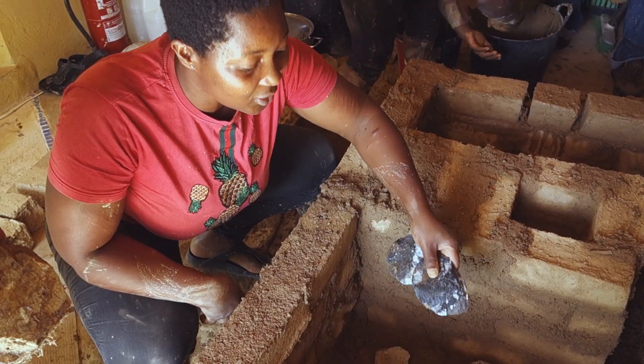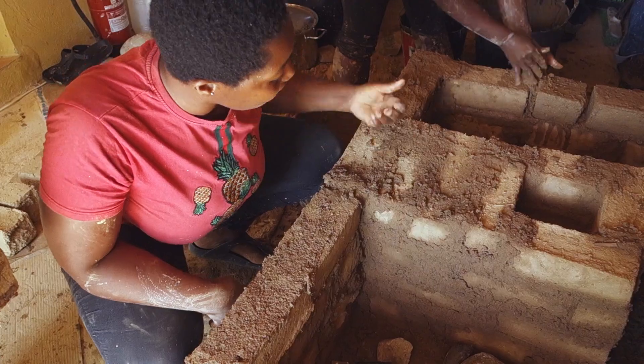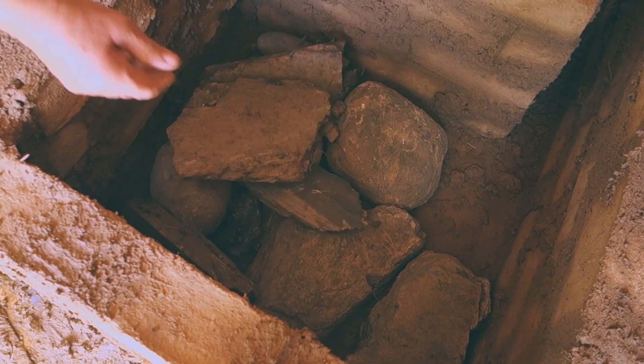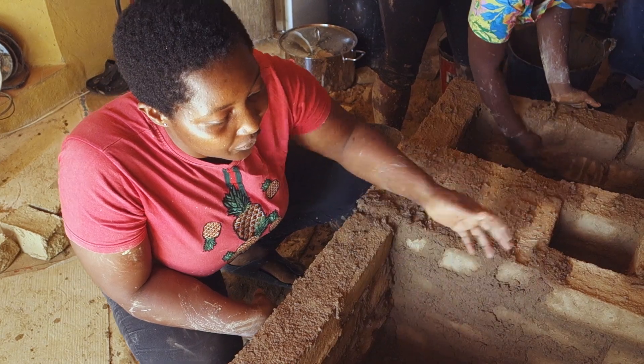The main aim of these stones that we are putting here is to preserve the heat we are going to use to cook the food. When you use stones, the heat stays longer. You can also use wine bottles to fill the space.